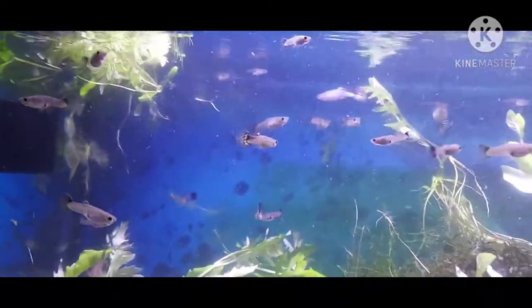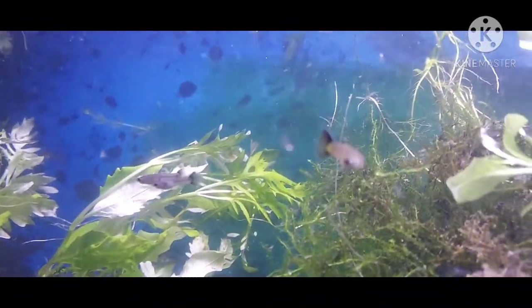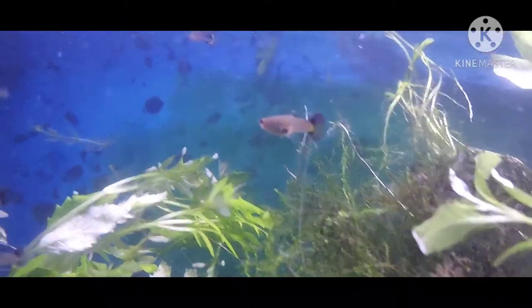I'm gonna distinguish the males between the females — the ones with the color tint, that's a female. Small female. And that one right there, like this one, is the male — they get the color in their tails. Better than berries.